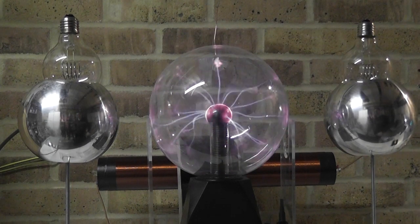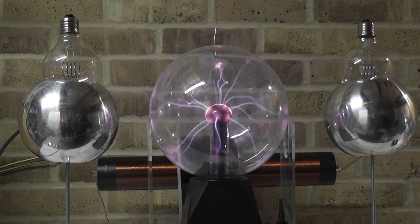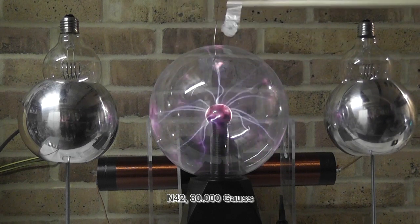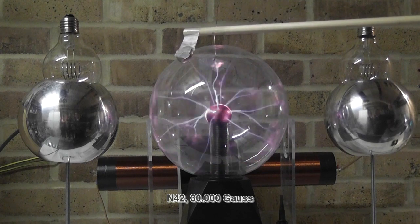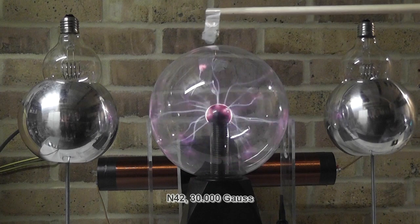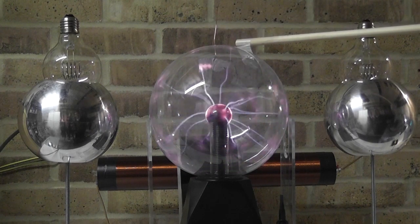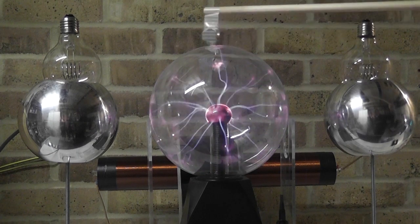Now let's see if a magnetic field has any influence. I'm using here a neodymium, a very very strong magnet. Let's see if that makes any difference. It has almost no impact at all - except that it is a piece of metal. But it doesn't influence the field at all, as you can see. Hardly makes any difference at all.